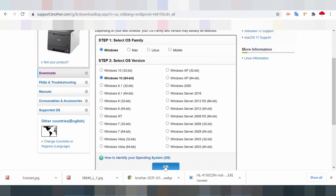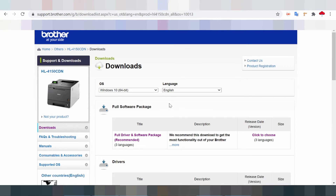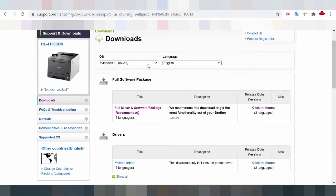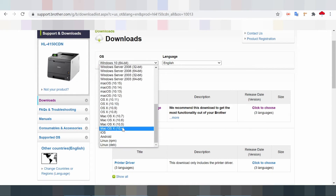Windows 10 compatibility: if you upgrade from Windows 7 or Windows 8.1 to Windows 10, some features of the installed drivers and software may not work correctly. Please uninstall all drivers and software in Windows 7 or Windows 8.1 before upgrading to Windows 10.